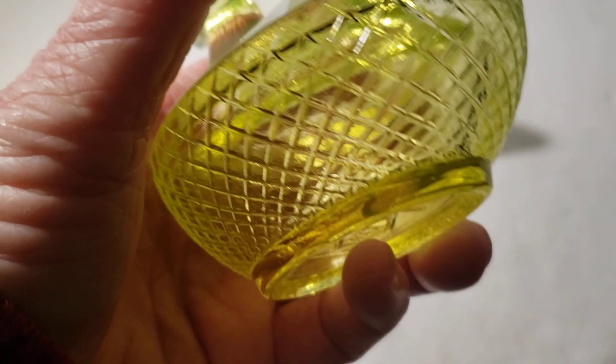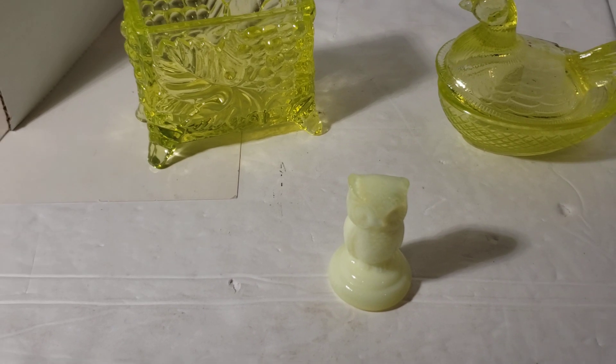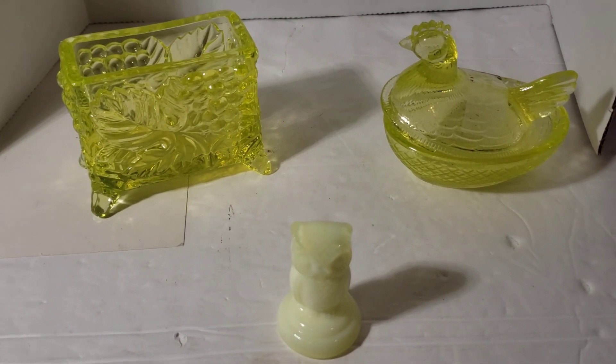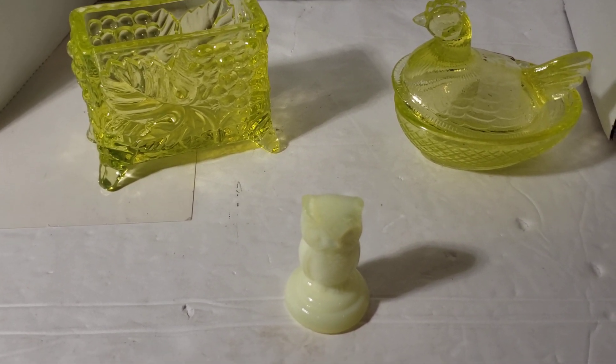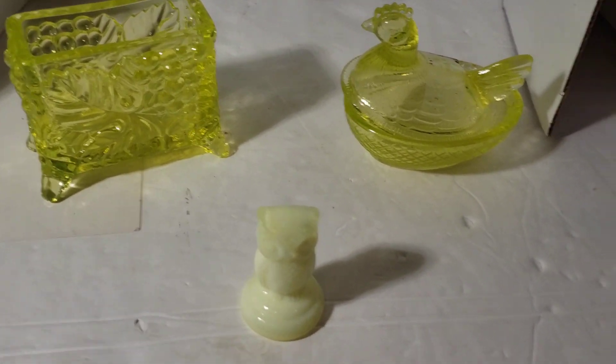And this is a bird on a nest, and it's vaseline glass as well. All of these — well, this one I've put on my eBay site: www.ebay.com/str/vintagezookeeper. They are on there.